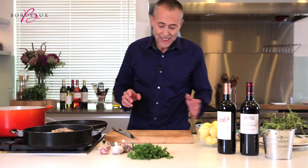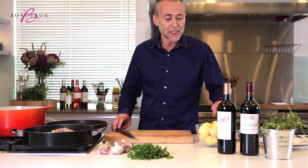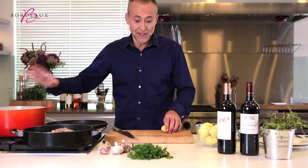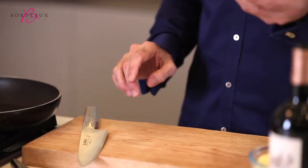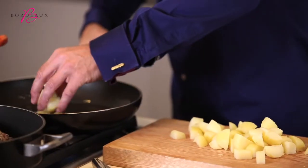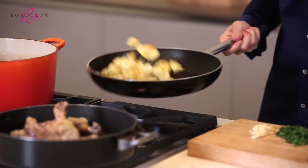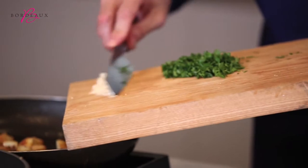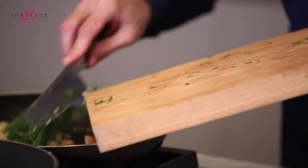To go with the confit de canard, I think the traditional garnish would be pomme sauté — sauté potatoes cooked in duck fat again. Choose a good quality potato, boiled in their skin and then peeled. When the pomme sauté are lovely and golden, that's when you add your garlic and the parsley.